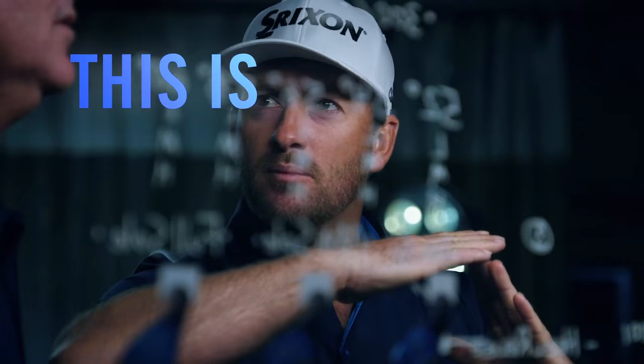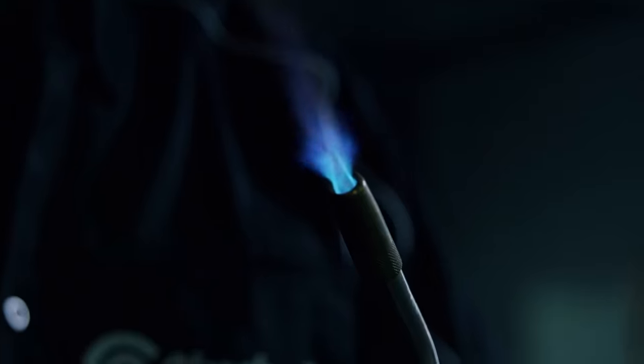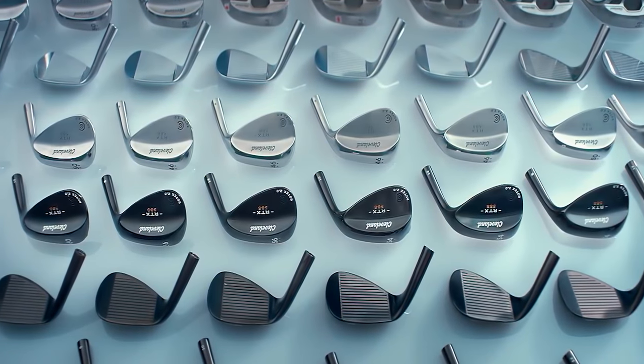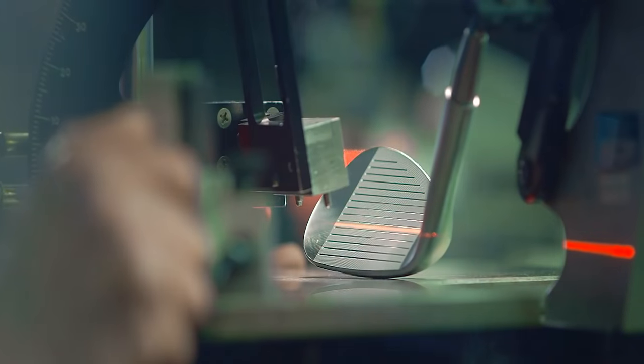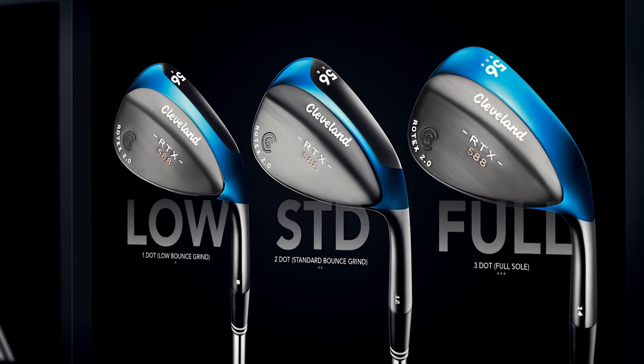With input from staff members Graeme McDowell, Keegan Bradley and Hideki Matsuyama, Cleveland's new 588 RTX wedges offer sharper grooves in a stainless steel head and a new micro milled Rotex face pattern. It's a combination that barely stays under the legal limit for spin, so you shouldn't have any problem getting golf balls to check with these beauties.